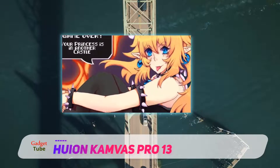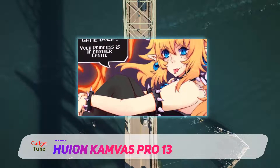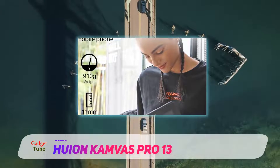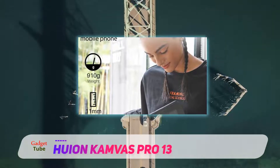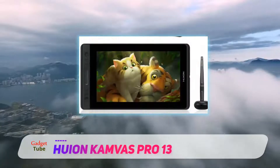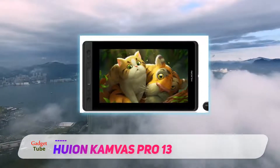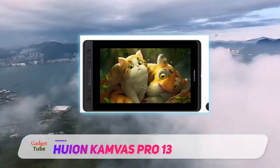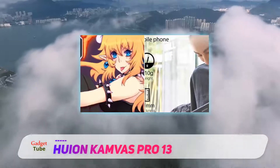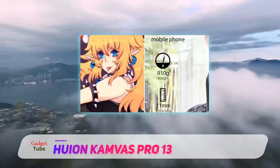Along with the new design and display, the firmware has also been upgraded, which provides responsive and accurate cursor positioning to make the drawing experience sharper. Talking about the pen, the next-generation ergonomically designed HUION pen has the ability to sense 8192 levels of pressure sensitivity, which will enable you to draw a variety of lines depending on the amount of pressure you apply.